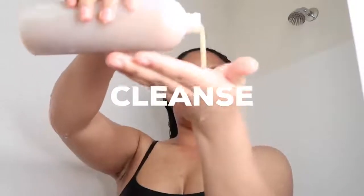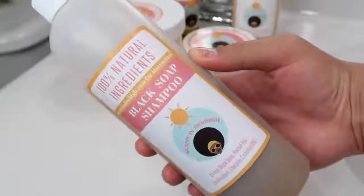Now I'm going to start cleansing. I cleanse with the black soap shampoo, and this is not your typical shampoo — it's not going to foam up like normal shampoos because it's 100% natural. It's still going to get rid of all the dirt and everything else even though it's not foaming up. Also, massaging your scalp is key — I recommend one minute to stimulate hair growth.